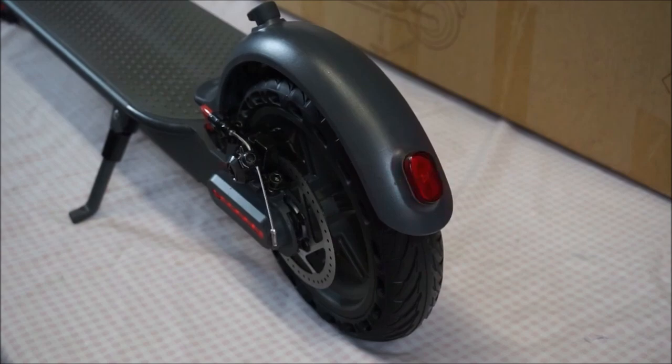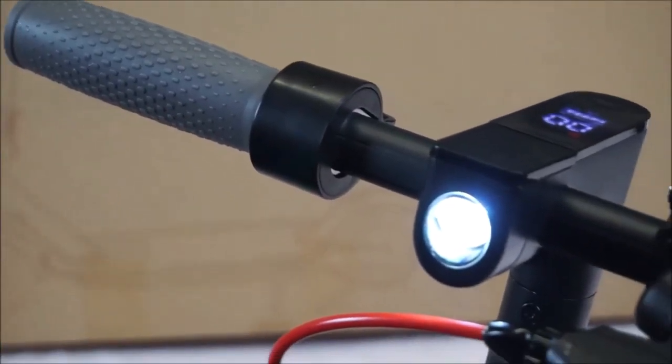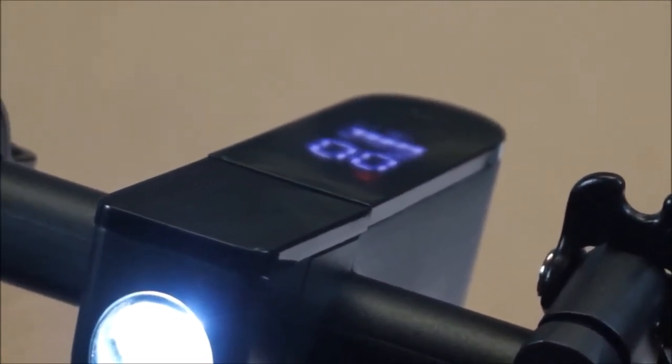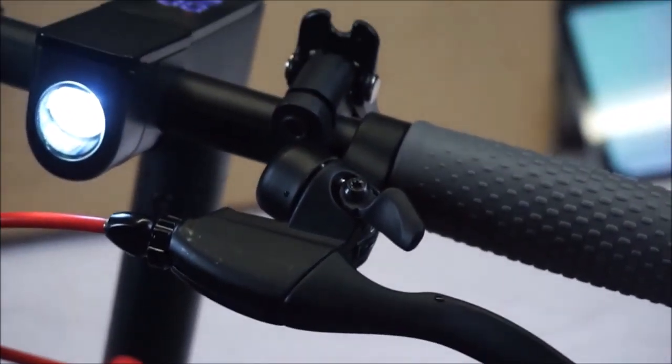The scooter has a rear tail light that flashes as you brake. The grips on the handlebars look really comfortable. You've got the front LED light followed by the control screen which I'll show you in just a second. You've got the rear brake lever and a bell just here.